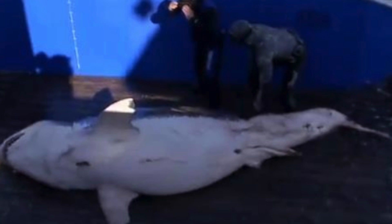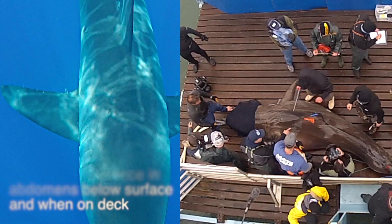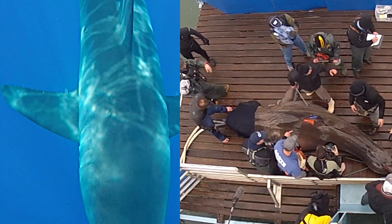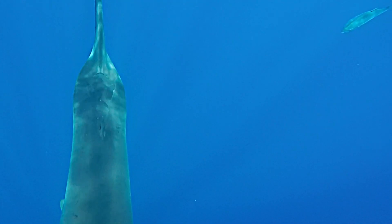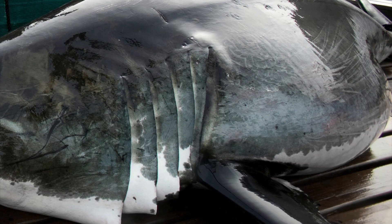As an example, a full-grown adult white shark weighing 4,000 pounds is sometimes neutrally buoyant in water — meaning when it's dead, it will float at the surface like a cork. When you take that animal out of the water, it now weighs 4,000 pounds, and all of that weight is depressed against the internal organs.